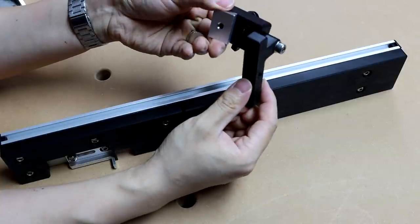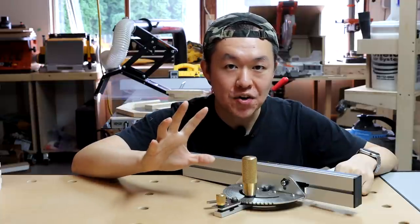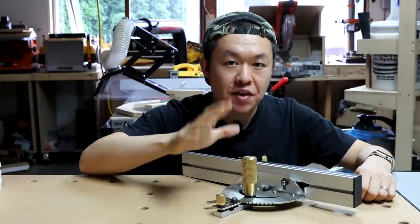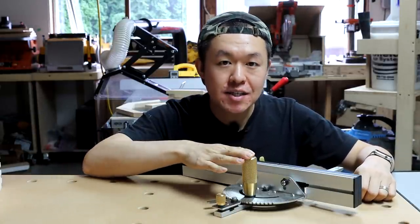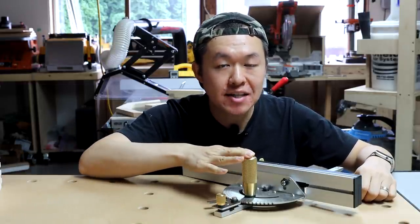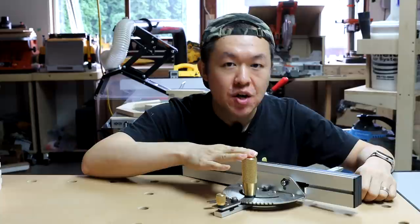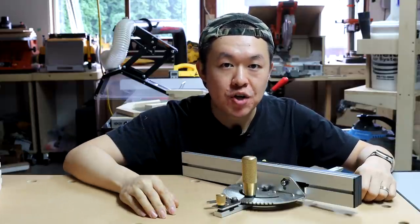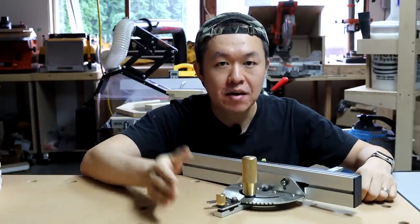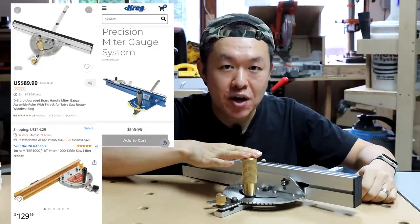So overall, I am really impressed with this miter gauge. The performance is super accurate and the build quality is top notch. Now if I were to compare this miter gauge with its competitors on the market, I would say this is a really good choice. Not only because this miter gauge cuts just as accurate as its competitors, if not better, this miter gauge also does box joint and finger joint, which is a feature its competitors do not offer. Now if we consider the price tag of $89.99 plus some shipping versus its competitors, I would say this miter gauge is a real bang for the buck.